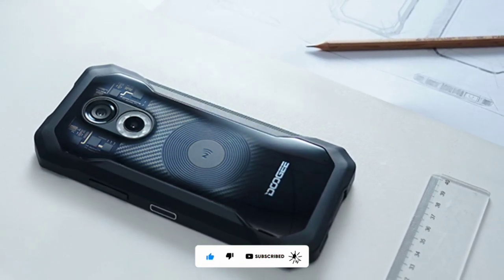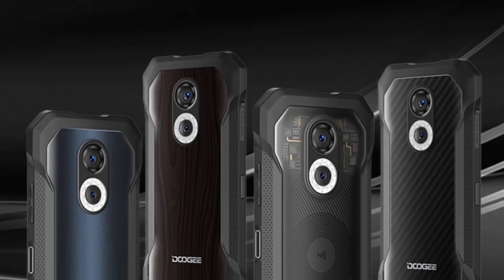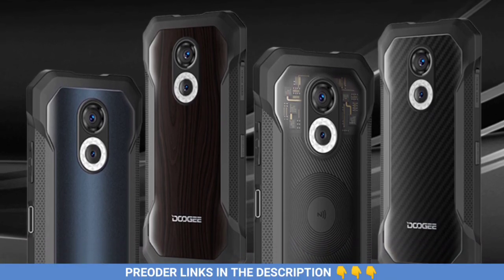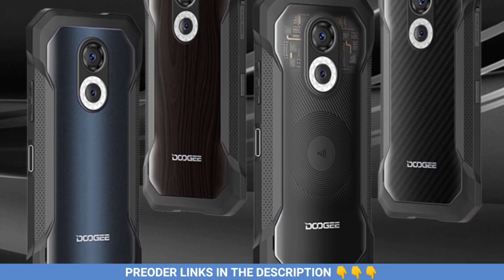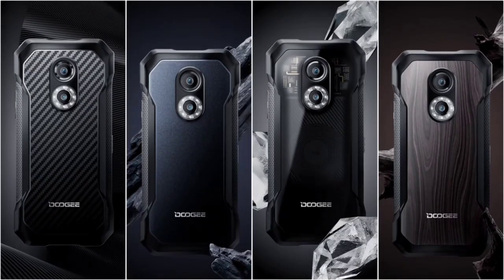These two devices are the best budget rugged devices you can buy right now. There'll be some links in the video description if you wish to buy the Doogee S61 series, either the S61 or the S61 Pro. Let's find out why the Doogee S61 series are among the best budget rugged devices.